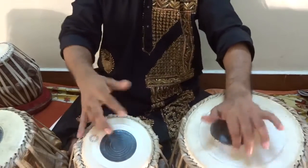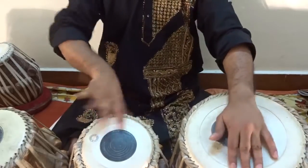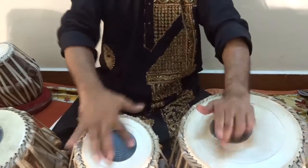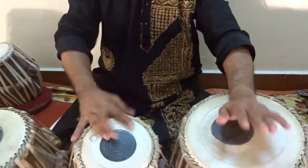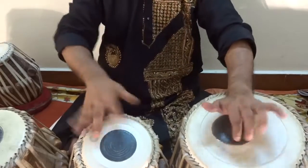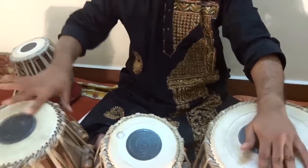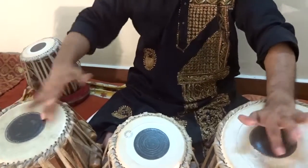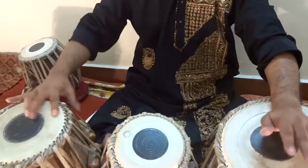So, dherekete takdhim, tadakene nakdhim. Dherekete takdhim. Dherekete takdhim.